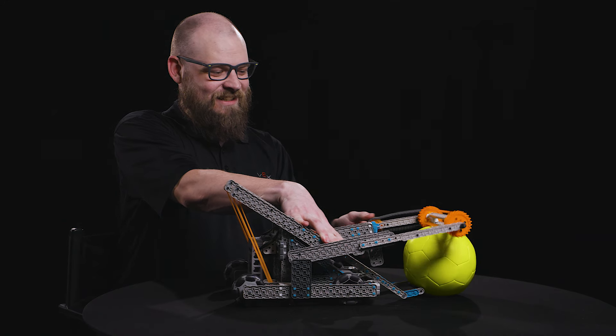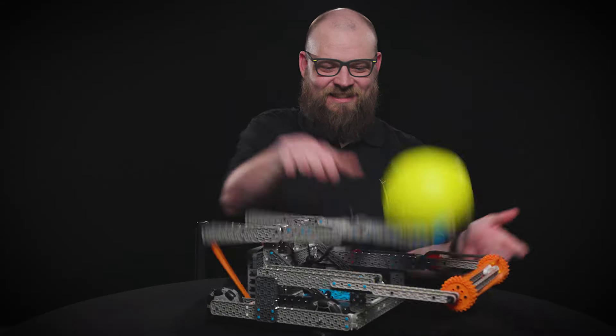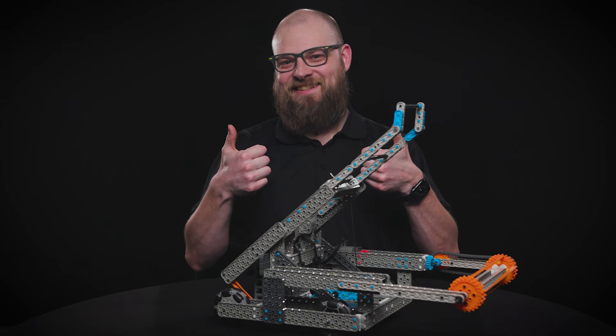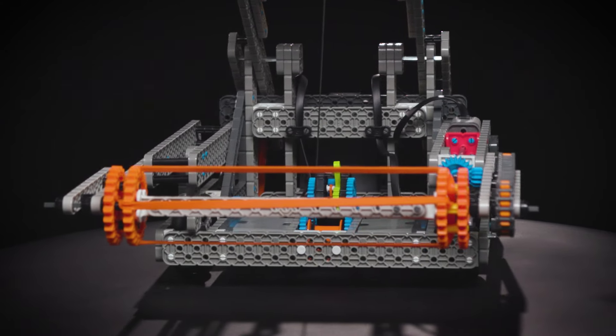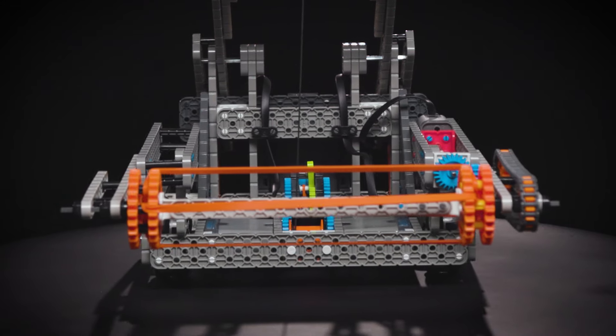Swish launches balls using a rubber band powered catapult. This makes Swish capable of both passing to their partner and scoring into the goal. The catapult uses its single motor to power a winch drum and string to reset the catapult after every shot.